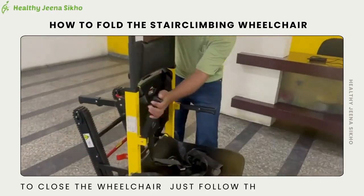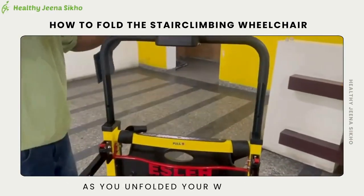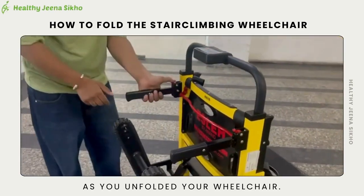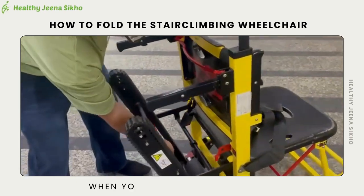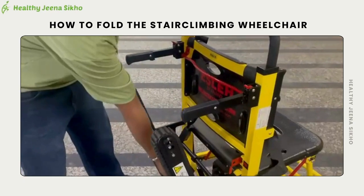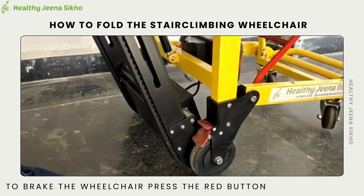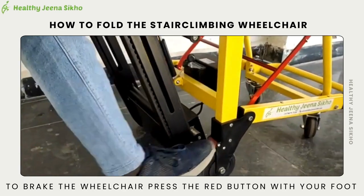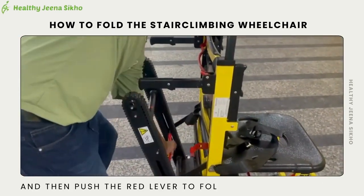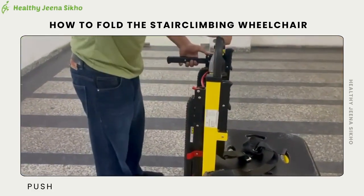To close the wheelchair, just follow the same steps as you unfolded it. When folding the wheelchair, always remember to put the brake on. To brake the wheelchair, press the red button with your foot and then push the red lever to fold the elevator carefully.